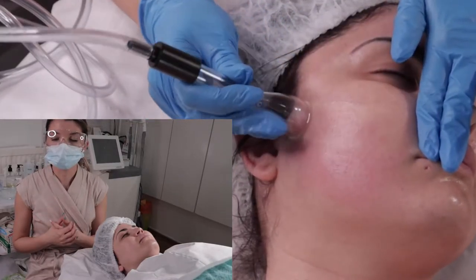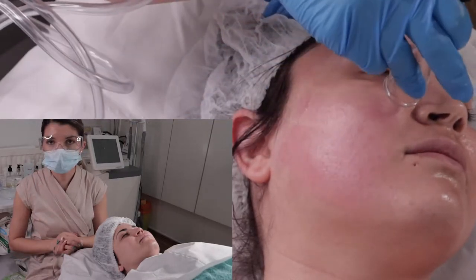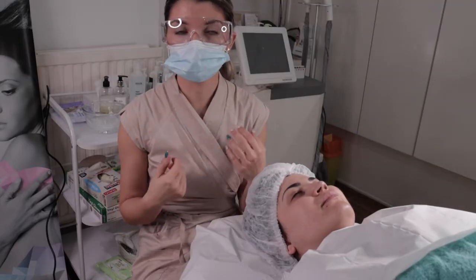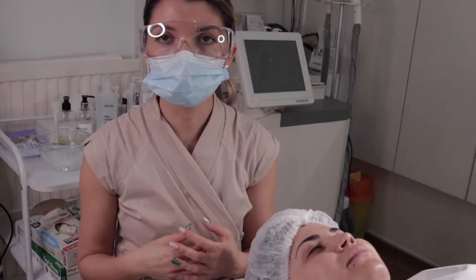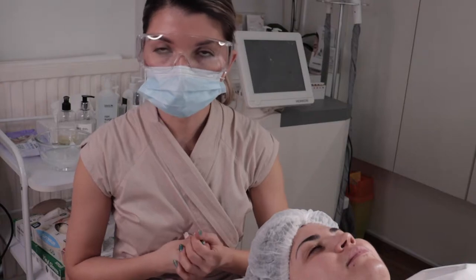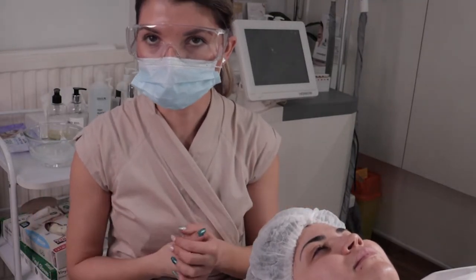And because of this, when we improve the blood circulation, we bring fresh nutrients on the surface of the skin. It's a very good treatment for plumping the fine lines and wrinkles. It also helps to eliminate any toxins because of the lymph drainage we are creating with the treatment.